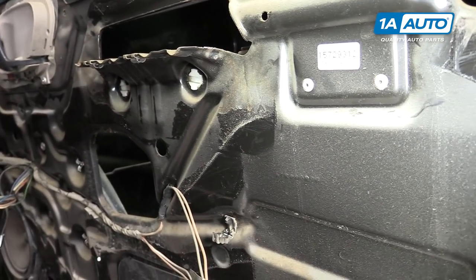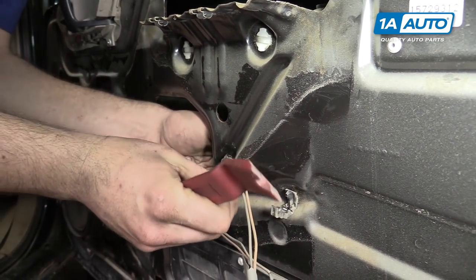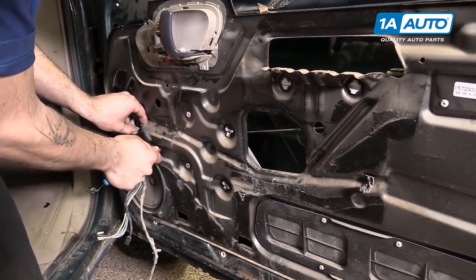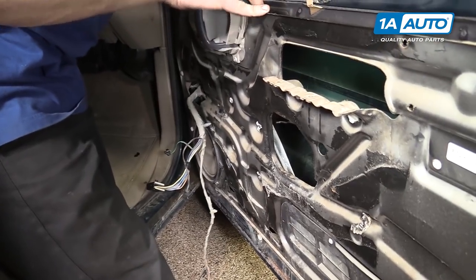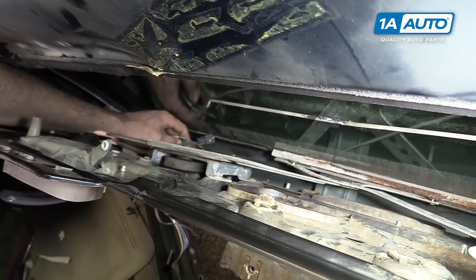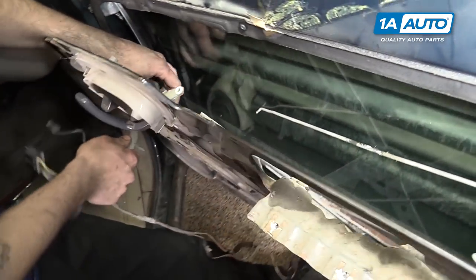Pop out all the rest of the retaining clips to remove the harness from the door. You'll also need to unplug the window motor and the door speaker, then pull the harness through the door.